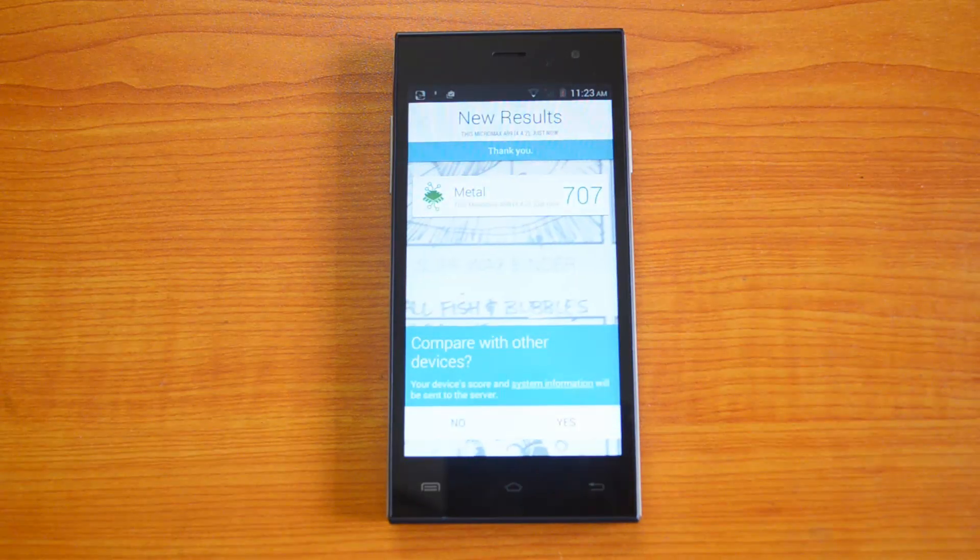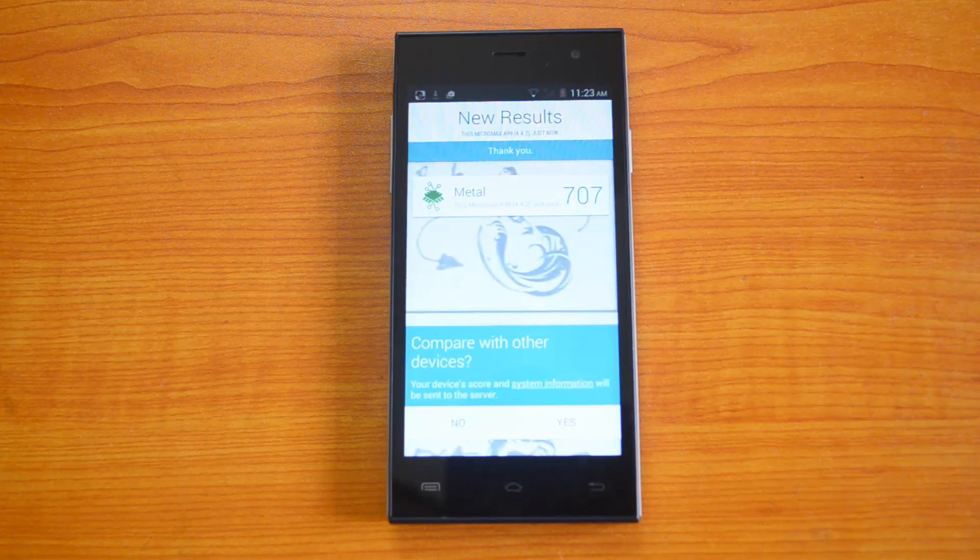The Metal score is 707 — that's again a pretty impressive score for a budget smartphone. All in all, the benchmark scores are much better than the Moto E, which is again priced in the same category.